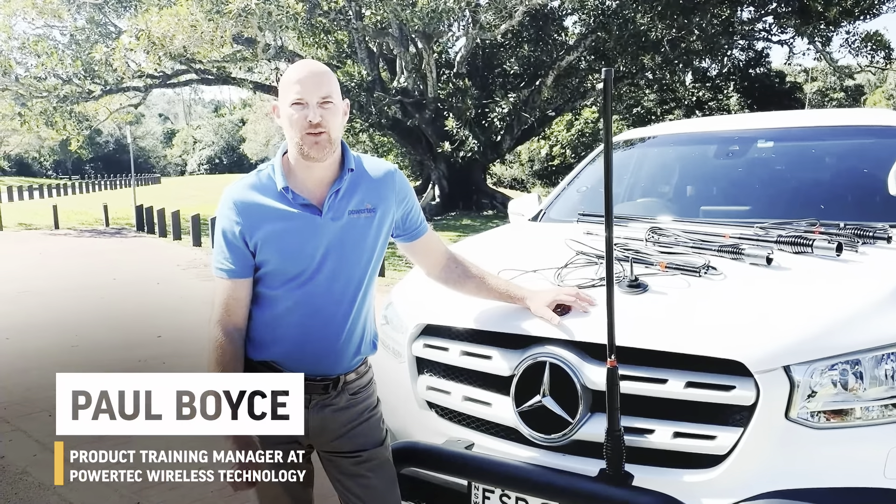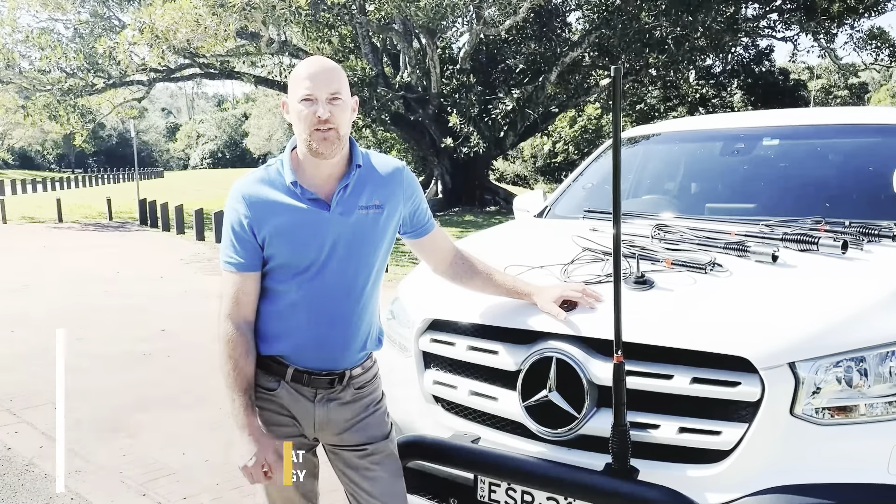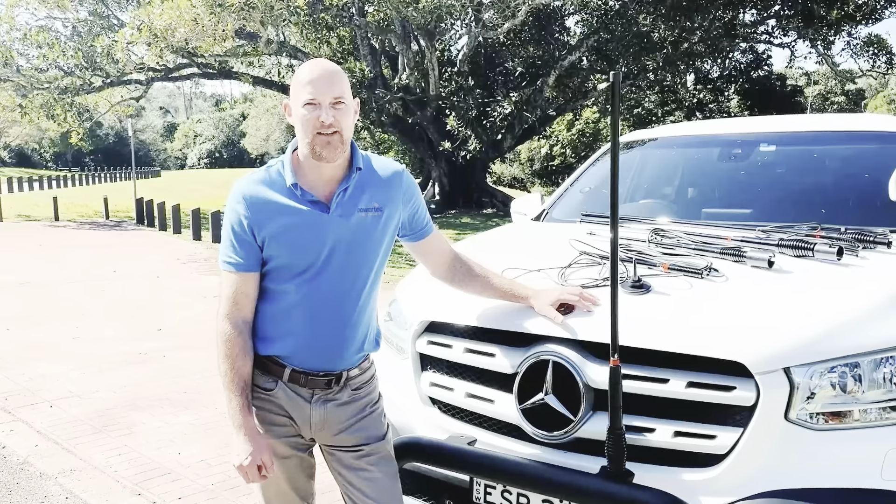Hi, my name is Paul Boyce and I'm the Product Training Manager here at Powertech Wireless Technology. I want to welcome you to our YouTube channel, The Ultimate Guide to the World of Connectivity and Technology.